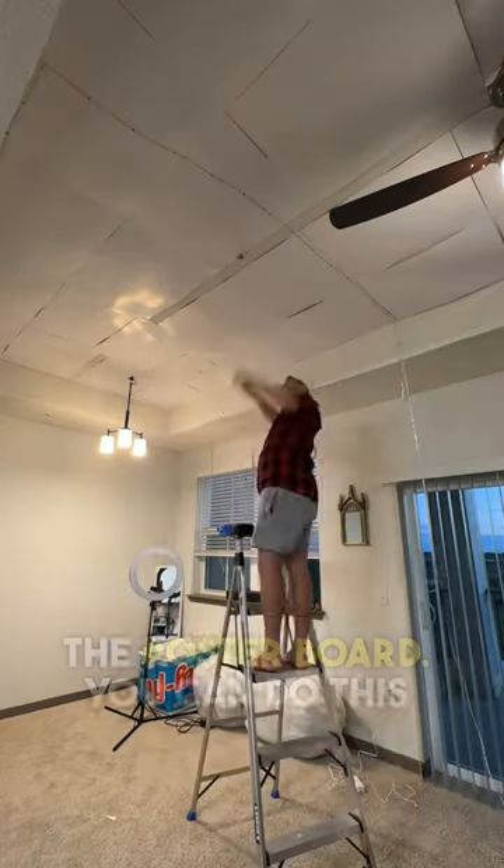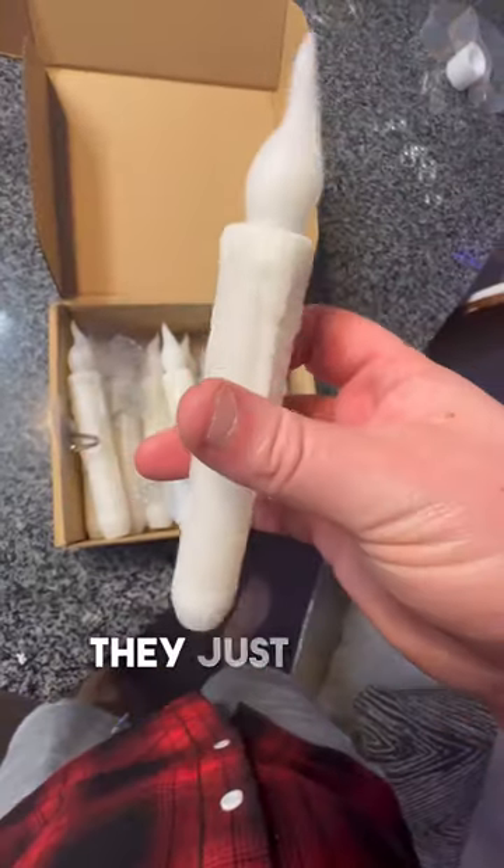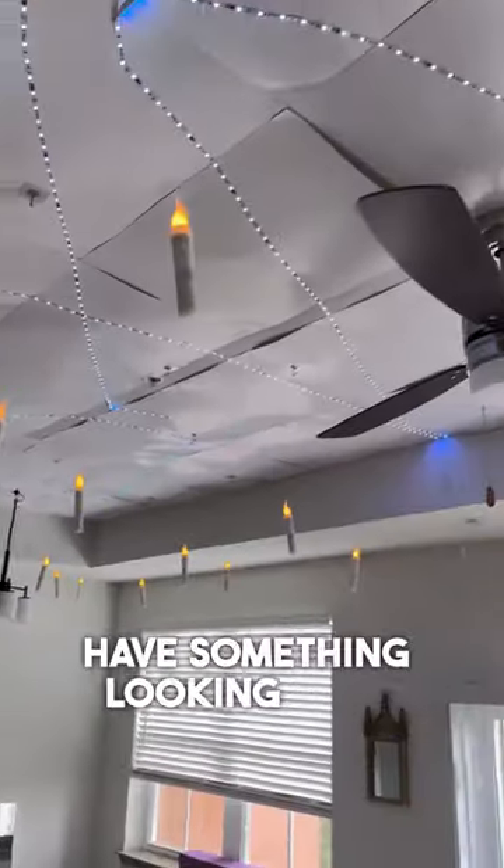Take some LED lights and stick them onto the poster board. You can do this in any pattern that you want. I chose a spiral because it looks cool. Then, I found these floating candles on Amazon. They just stick right to the poster board, so you should have something looking sort of like this.